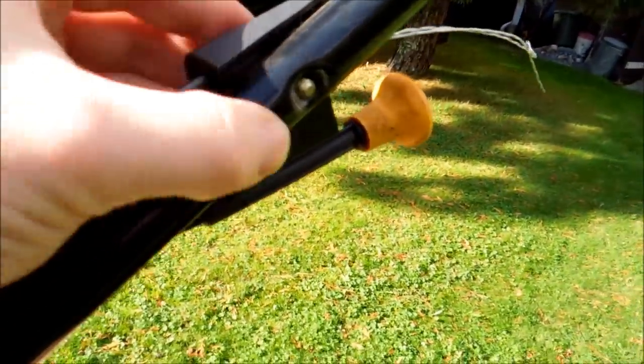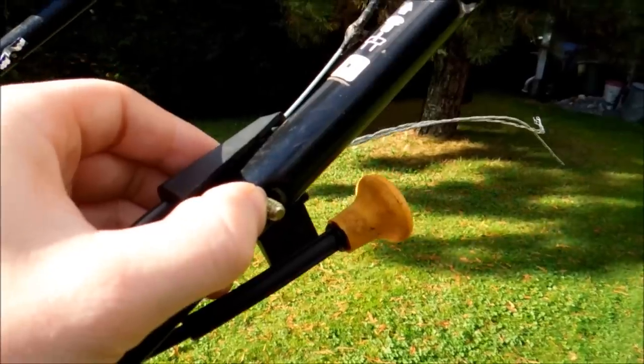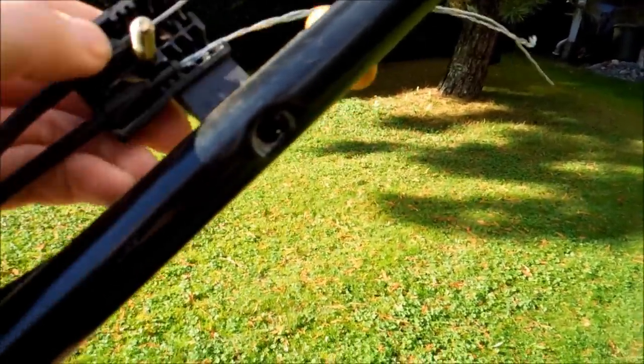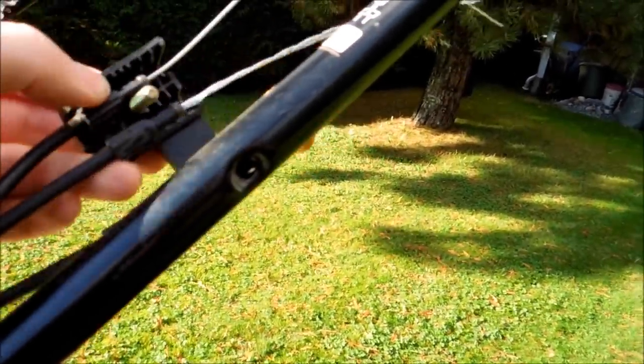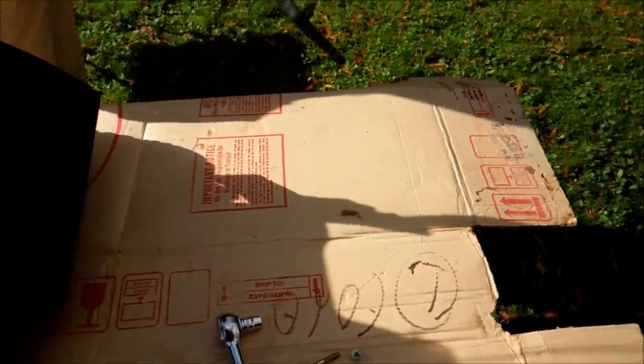All right guys, so the first thing you're going to want to do is you'll see there's a bolt that comes right through here, and there's an 11mm nut on the end. I just quickly took that out, it unclamps this, and now we have both our lines free right here, which is what we want. Don't lose the bolt and don't lose the nut. Now we have this all free up here.